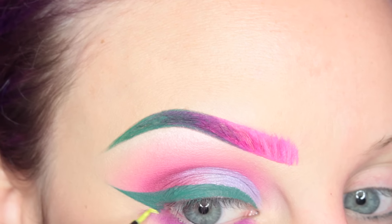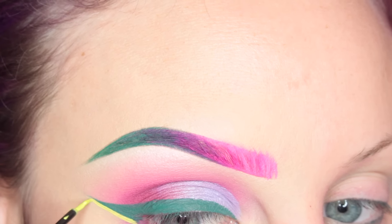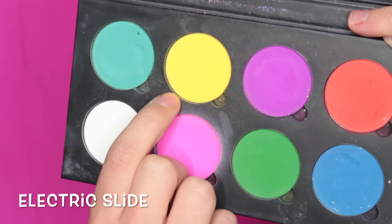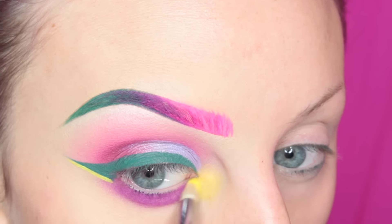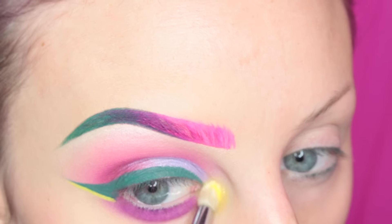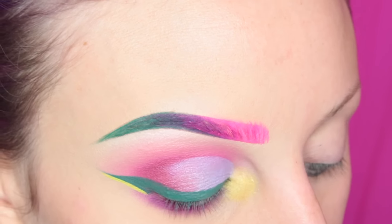Then I'm taking Lime Crime's Citrus Liquid Liner and drawing a little detail underneath my wing. Now I'm going back into the Suva Beauty palette, taking the yellow on a pencil brush and applying that to the inner corner of my eye, then taking Green Emerald from the KVD Alchemist palette and going right over top of that.